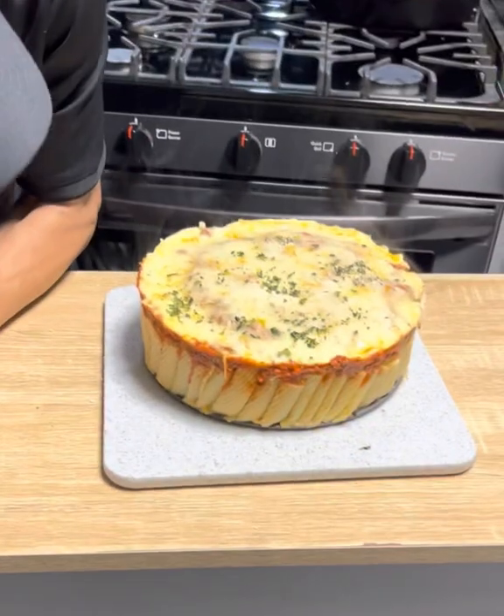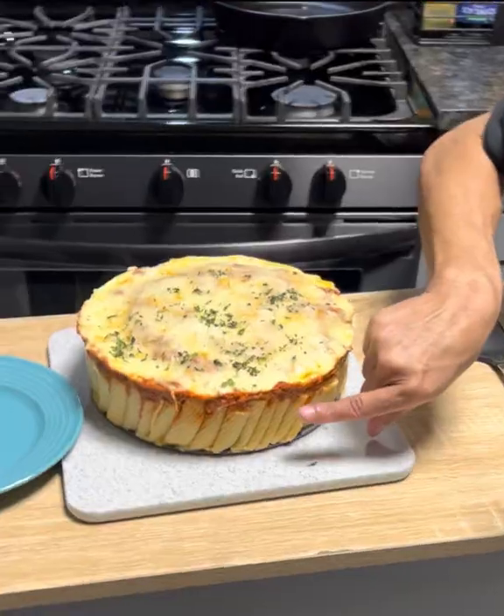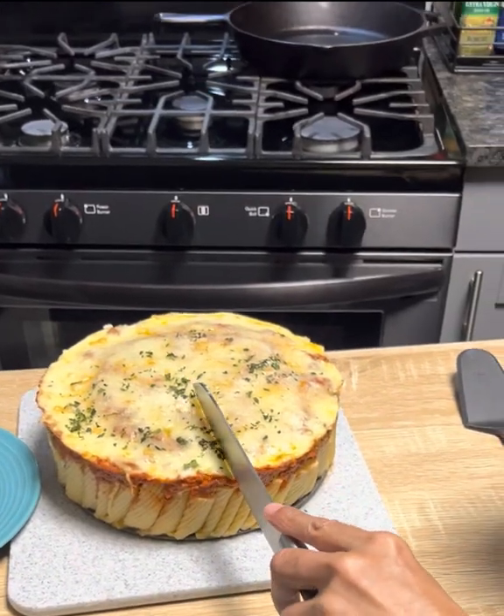It worked! Look at that right there — it's scrumptious. Look at the meat, it's perfect! Look at this, okay, let's just cut it. I'm gonna cut it — I don't even know how to cut this thing.